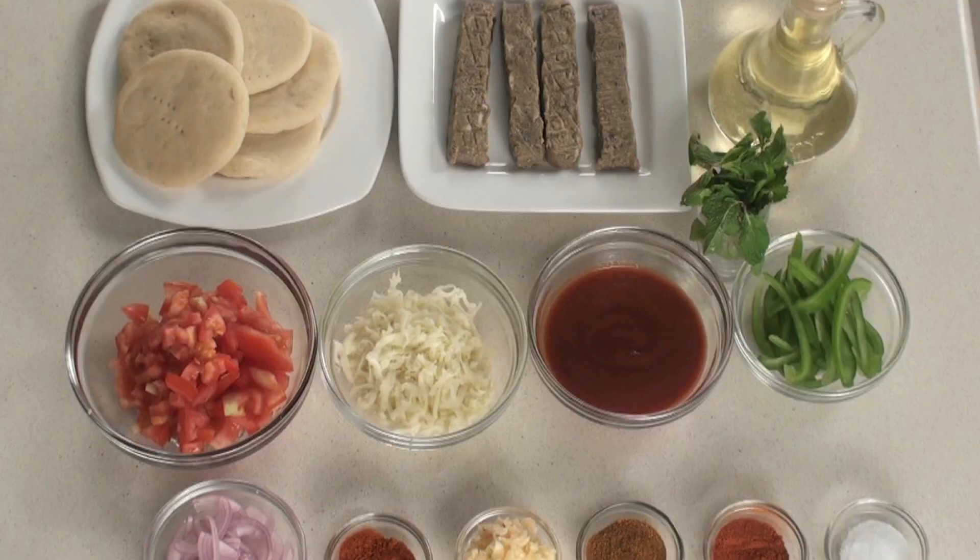Hello friends, welcome to Sanjeev Kapoor Khazana. My name is Deepika. Today I am going to show you Mini Lamb Seekh Pizza. So let's give our pizza an Indian twist. So let's quickly note down the ingredients.